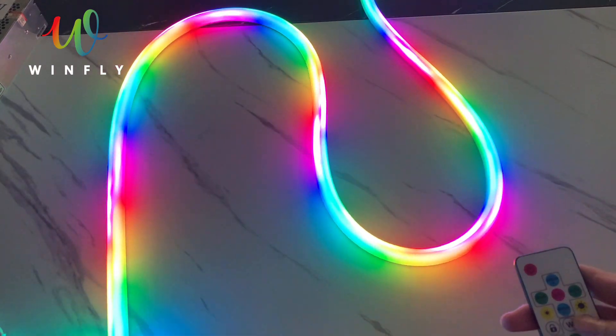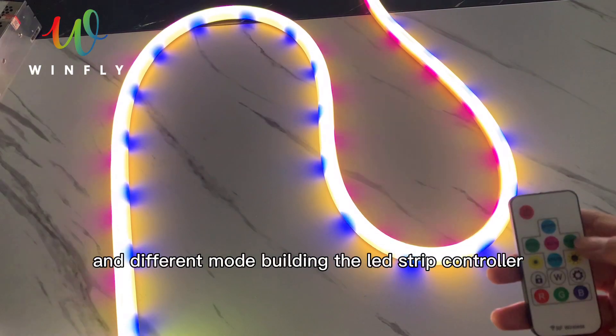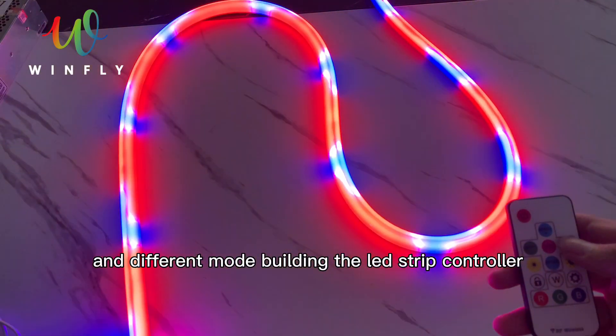With the remote control, we can change the color and the speed, and there are different modes built into the LED strip controller.